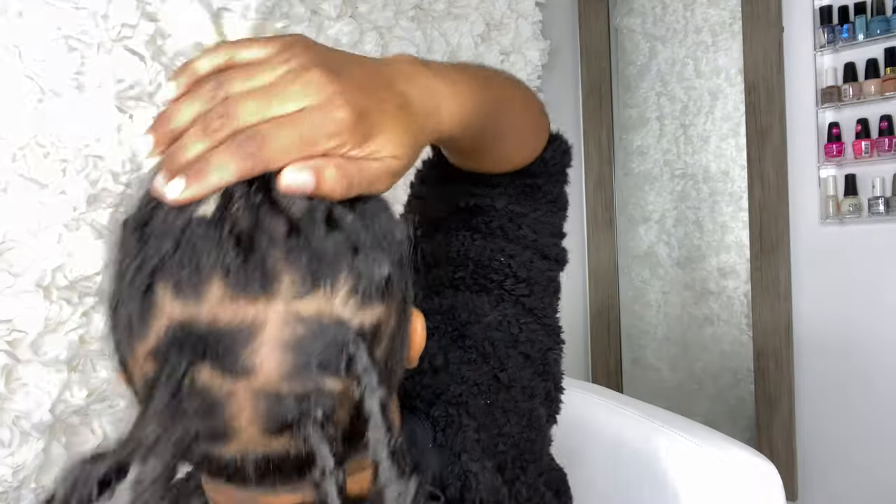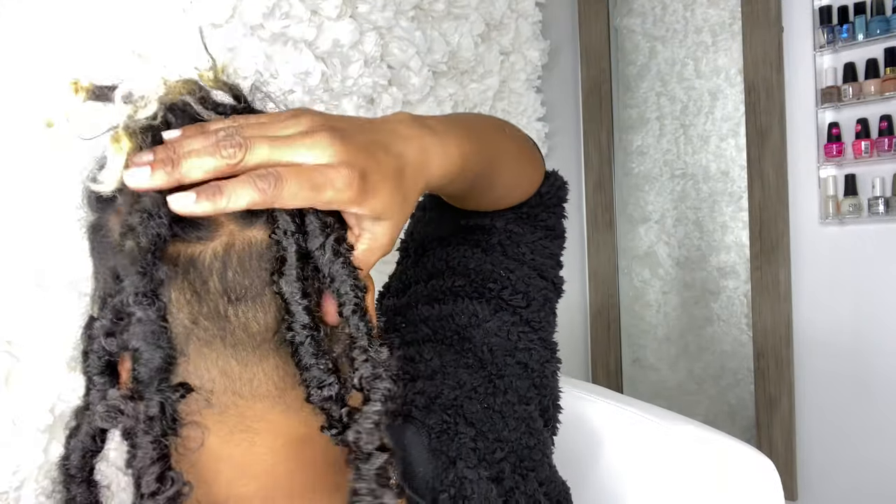I only did four of the 10 inch locks back here and I'm gonna switch to the 12 inch, because I want a blunt bob look. I don't want my locks to be too layered — I want them to fall close to the same length. The next two rows will be 12 inch, and then part of the row after that, and then I'll move on to the 14 inch.